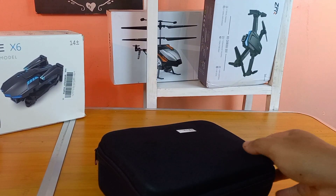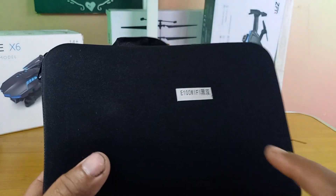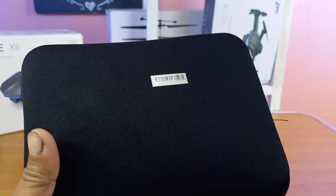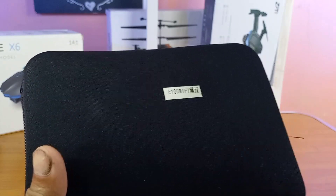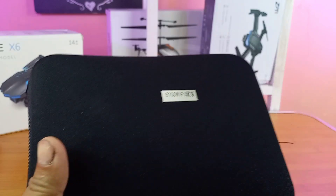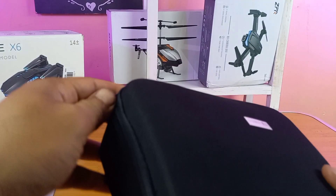Nama drone ini tipenya E100, yang bentuknya hampir sama bahkan sama banget dengan K6. Tapi ada bedanya, kita akan lihat nanti perbedaannya. Langsung aja kita buka.